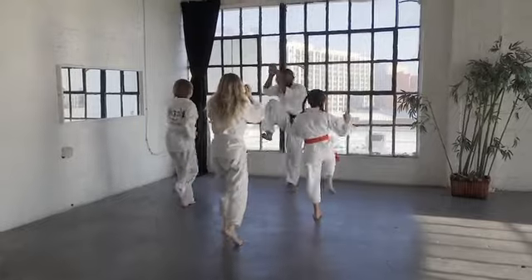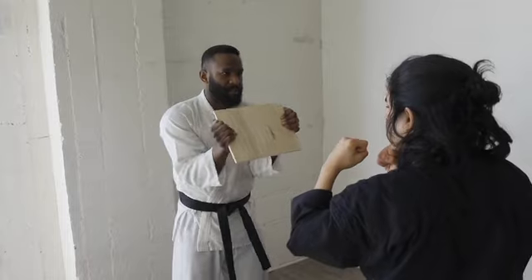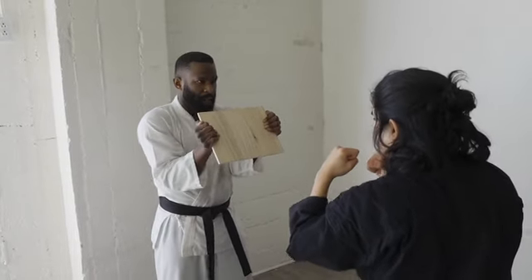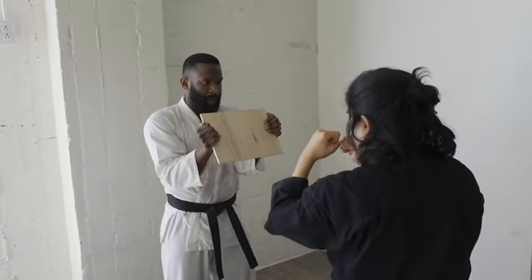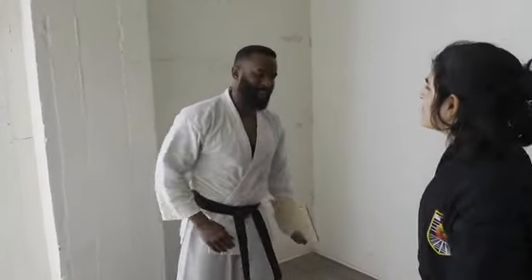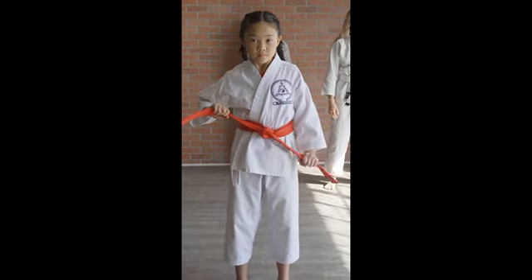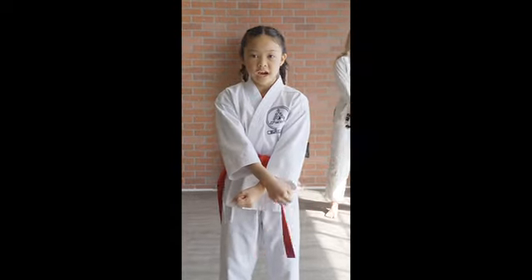We all start out in martial arts in this stage and as we progress through the ranks, we learn more and more techniques to add to our list of skills to draw from. From time to time, we may even be asked by our instructor to demonstrate techniques we have been taught to make sure that we are performing them correctly. If so, the instructor usually awards a higher rank and adds more techniques to the curriculum.